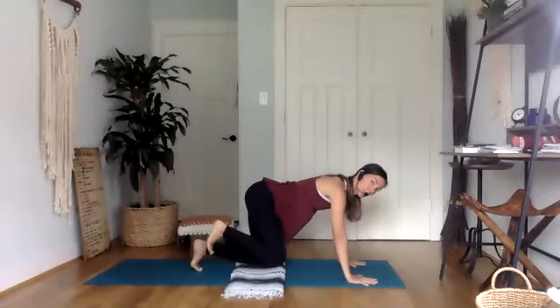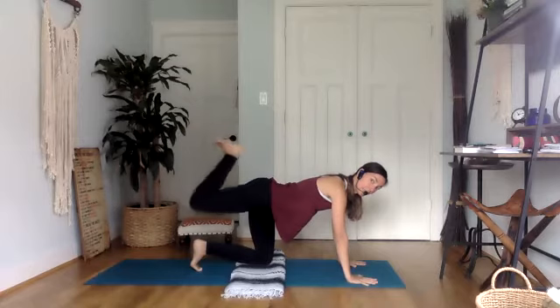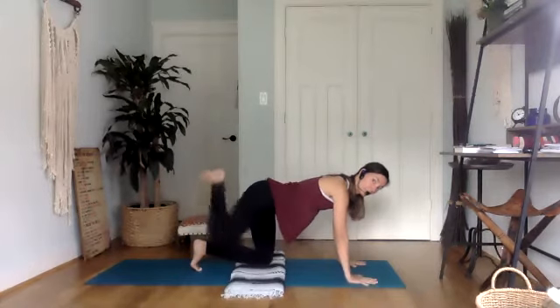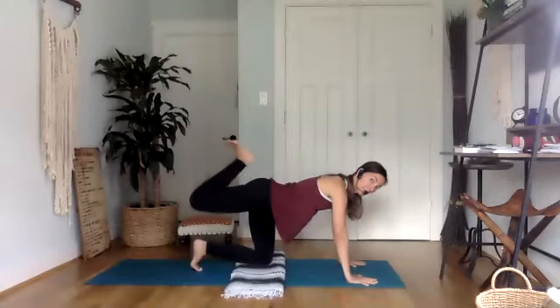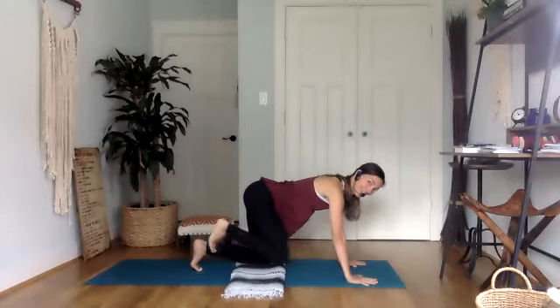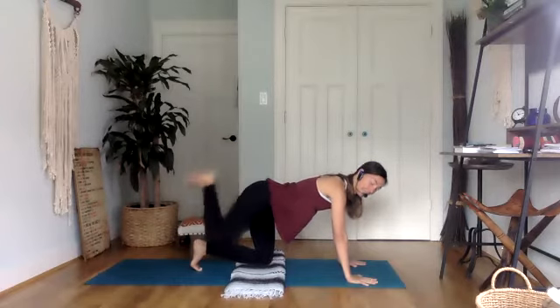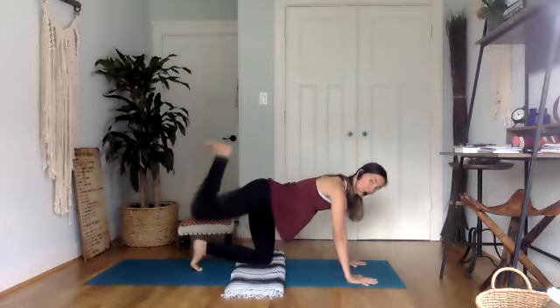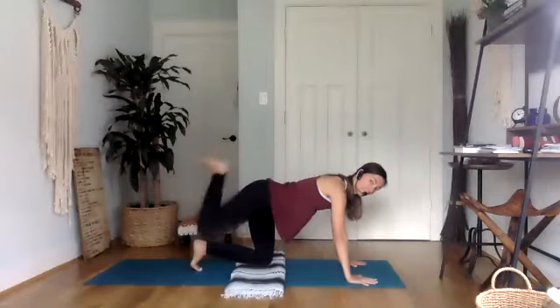Now we're going to switch it up: lift, extend, kick it back in and down. Lift, extend, bring it back in and down. Lift, extend, in and down. Last one.